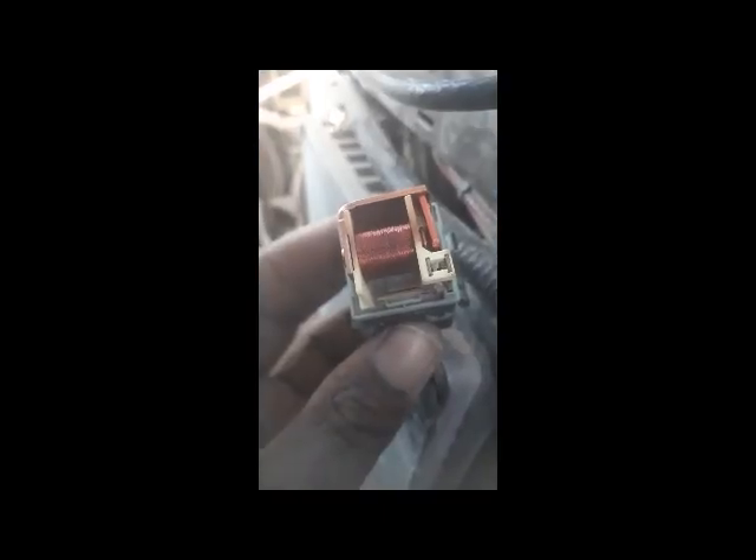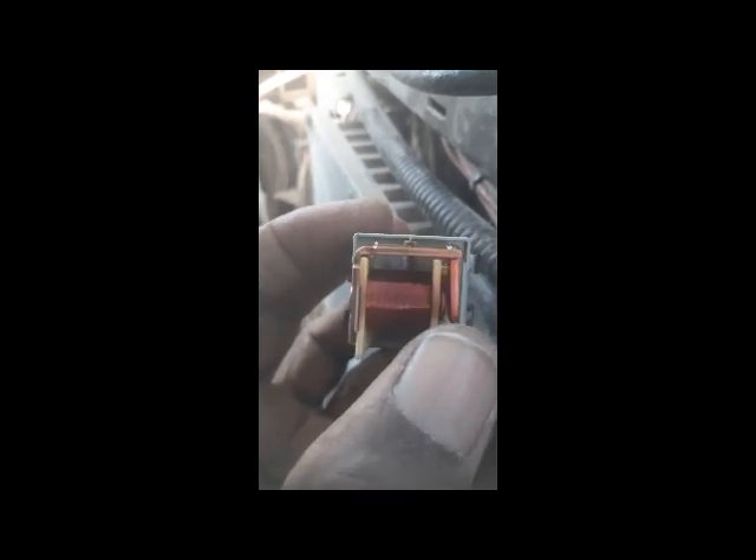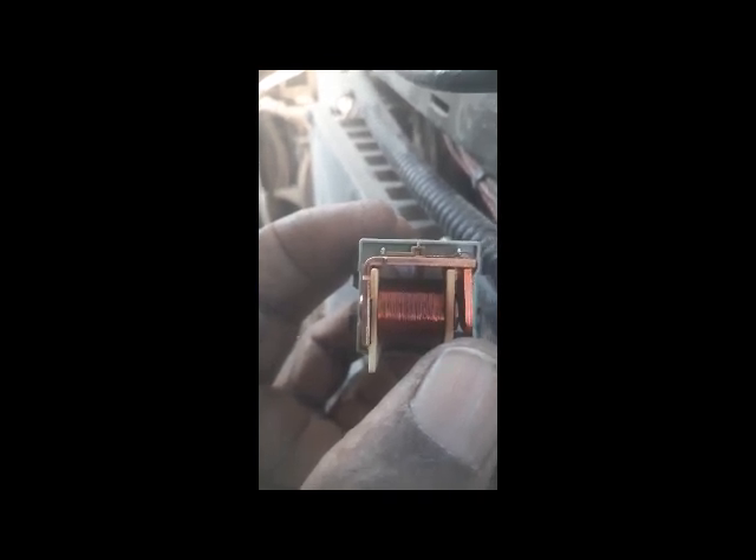You can see there is a space between the contact points — this means the relay is currently de-energized. When we start the machine and release the switch, the relay becomes energized. Right now you can see the space is visible, meaning pin number 87 and 30 are in open position — relay is de-energized.